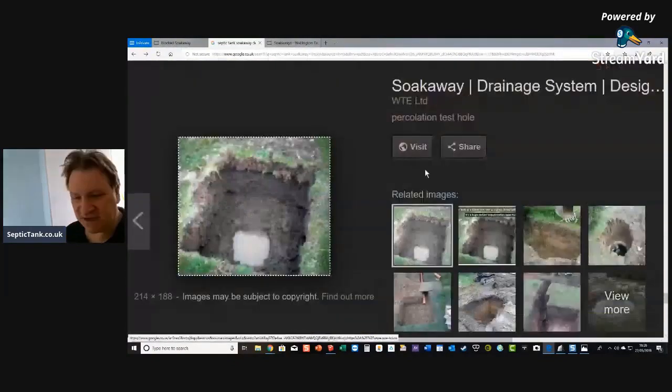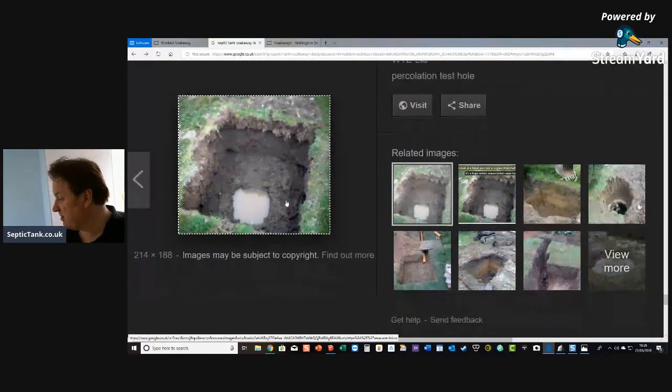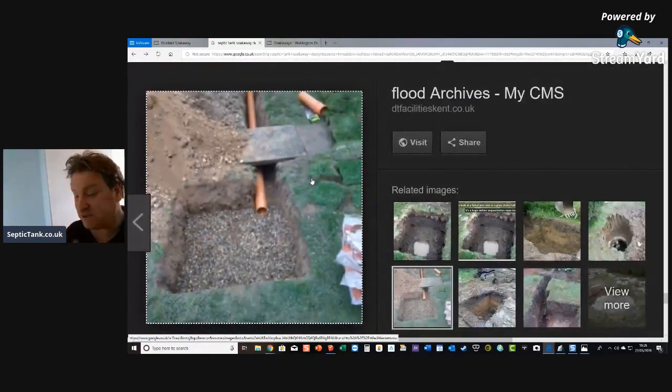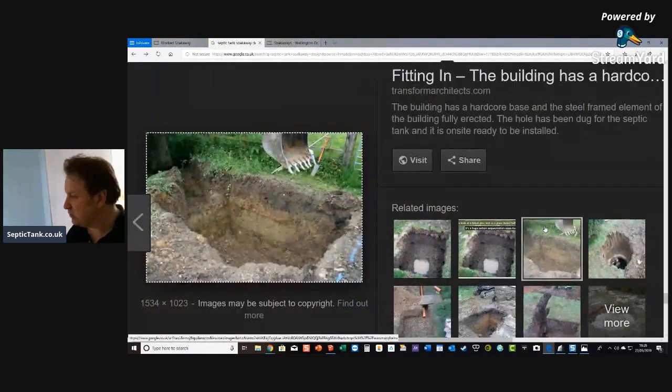Some people actually do soakaway pits for the liquid effluent to go into — soak away pits. You'd be surprised. Some people dig a pit and let the liquid effluent soak away directly into it.